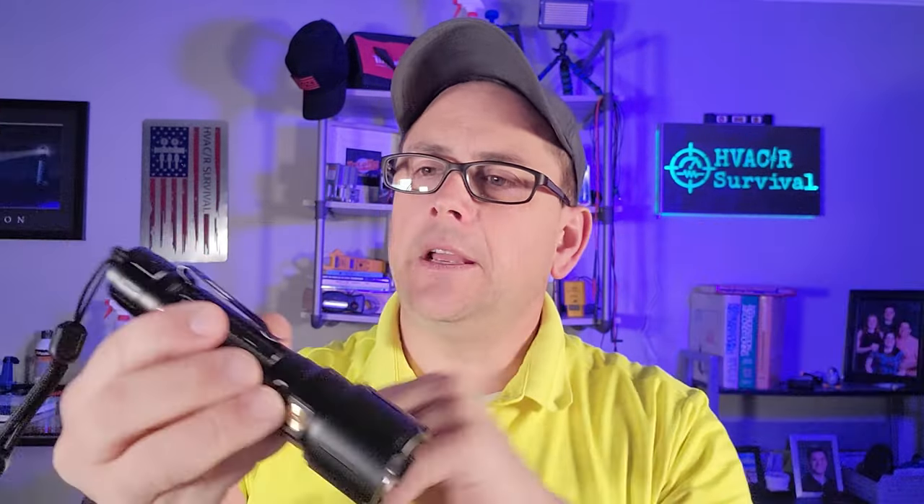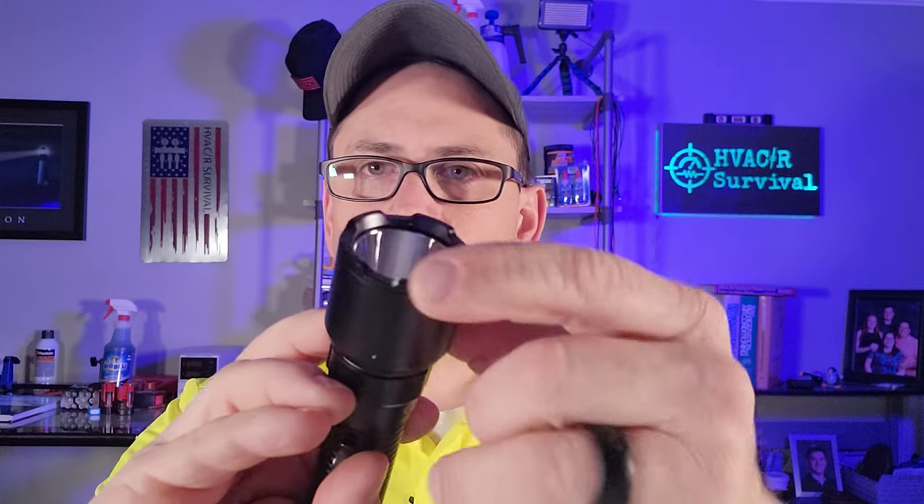This flashlight comes with a lanyard on the side and a belt clip so you can hook it on your pocket — all removable. It has a bezel with a beveled edge, and that deep reflector allows you to throw the light out there up to 492 yards. So if you're chasing somebody through a field or trying to point out a rooftop unit from across the way, you'll be able to see it with this thing. It's just ridiculously bright.